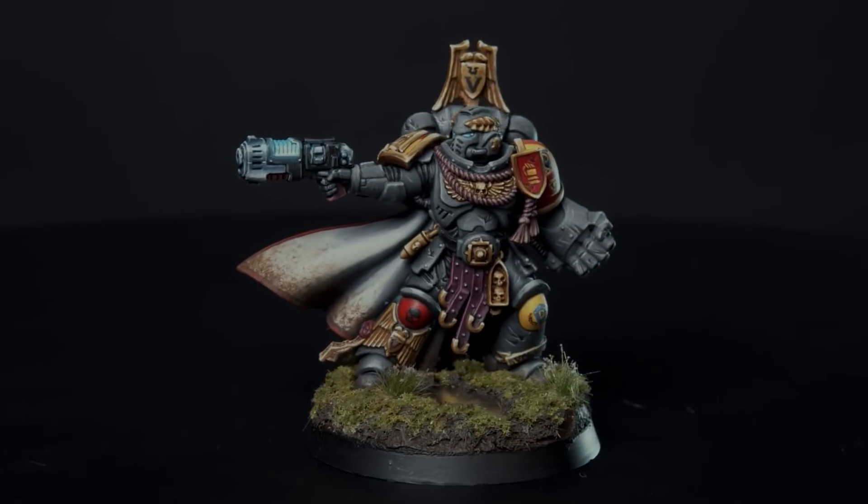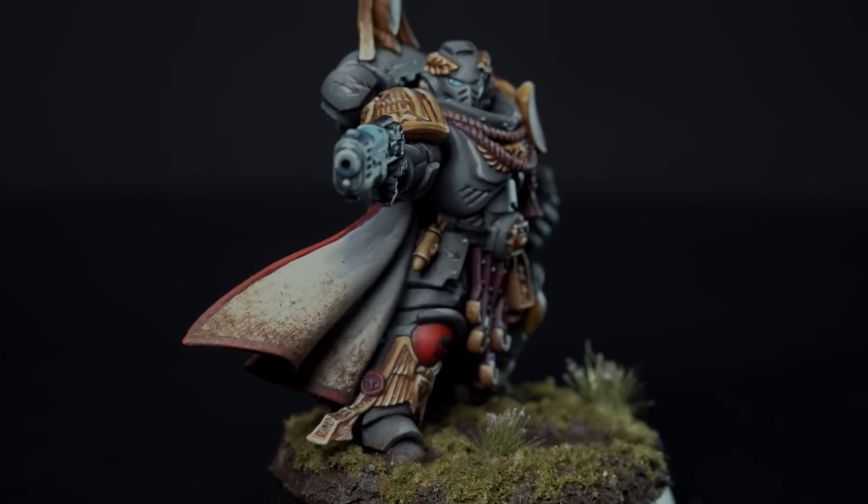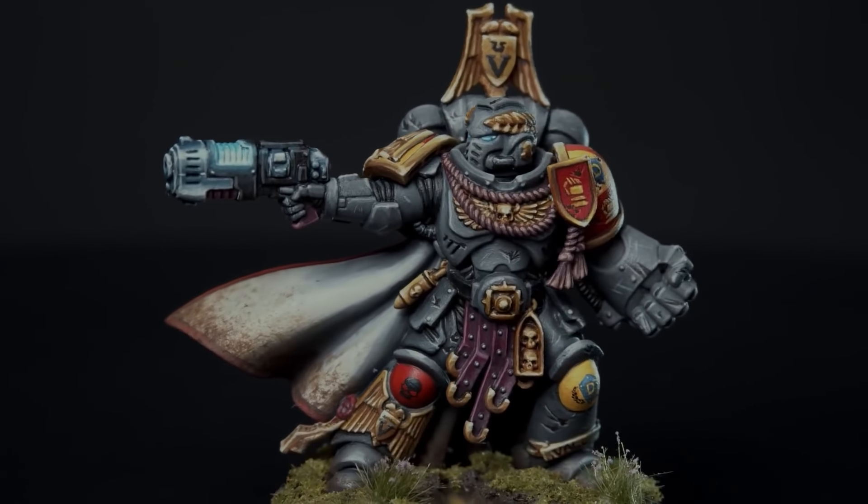We're working on a custom chapter today, which is exciting because it's our first delve into something like this. He's already done a cool base for the captain of the fourth company — it has some water effects and resin in it. That base probably took too long to replicate across a large army, so we're going for a similar effect but much simpler and easier to achieve.